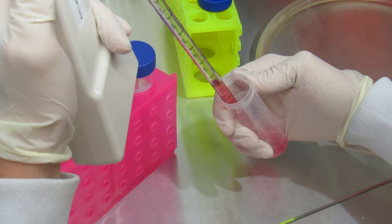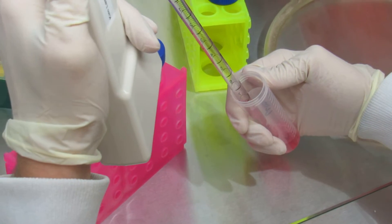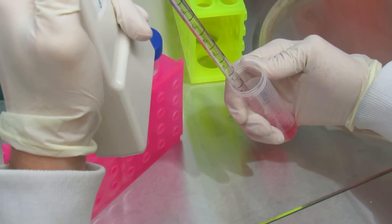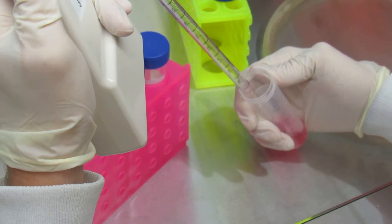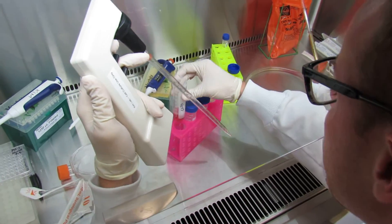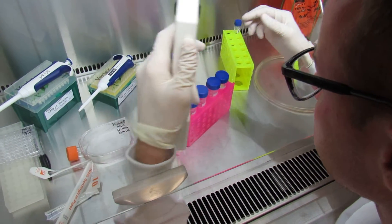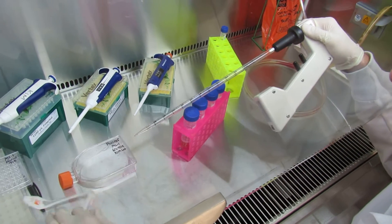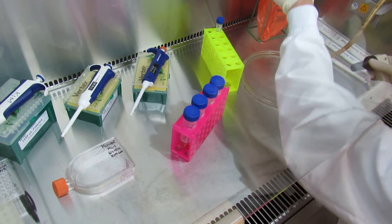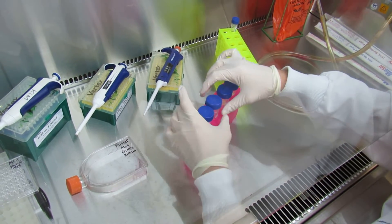Go through an up and down motion, sucking and expelling the contents, to really freely suspend the pellet. You'll notice some bubbles, which is totally okay. Now you'll go on to cell counting.